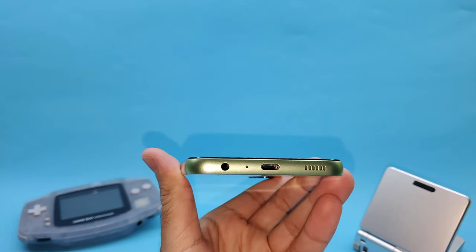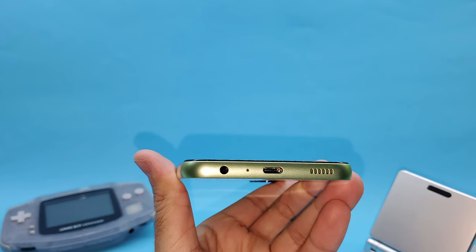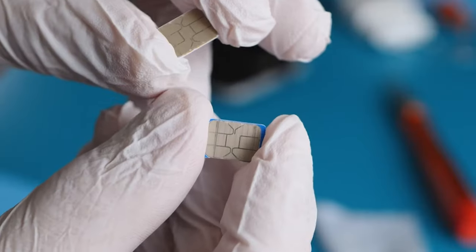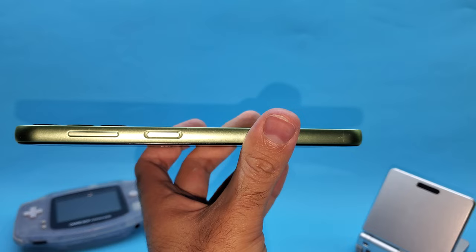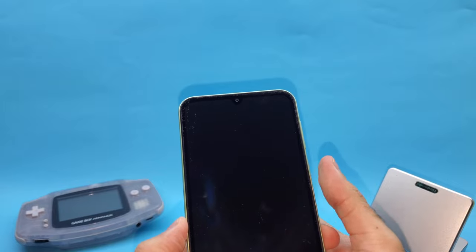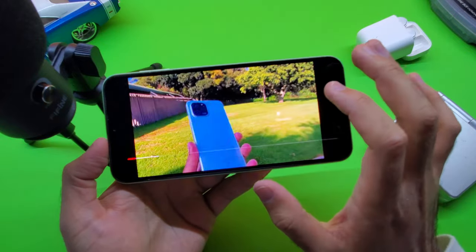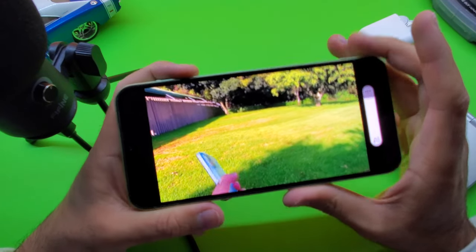Taking a look around the device, the bottom has a headphone jack — always a welcome inclusion — along with the main mic, USB-C port for charging, and the single speaker. The top has the secondary mic. The left-hand side has the dual SIM tray with a dedicated SD card slot supporting up to one terabyte. The right-hand side has the volume rockers and lock button, which doubles as a fingerprint sensor. The physical fingerprint sensor was super fast and accurate, and I personally prefer it over in-display optical sensors. The speaker system is average at best, and its position on the side of the phone can get in the way, especially when gaming. Here is a quick audio test.